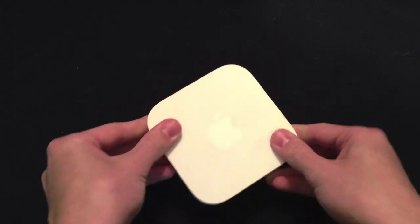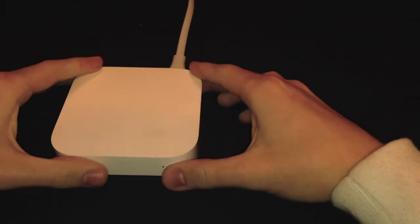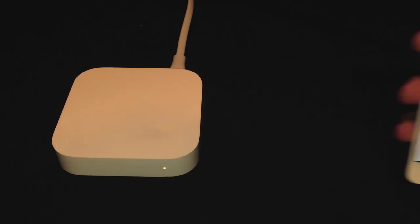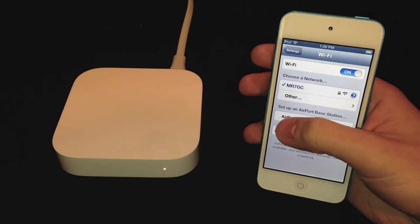Let's plug this in for the first time and see how it does. When it's booting up you'll see an amber LED light on the front, and once it starts flashing that means you're able to set it up. The device now has a flashing light, and the cool thing about any of the Airport base stations is that you can set them up on an iOS device. If you go into your Wi-Fi settings you can see that it now detects my Airport Express and gives you the option to set up an Airport base station.